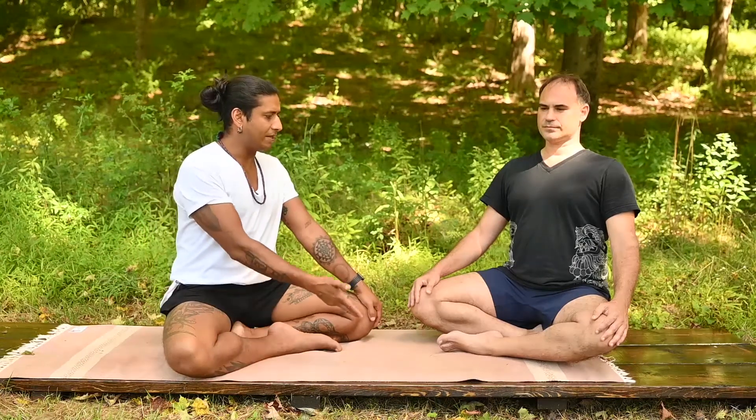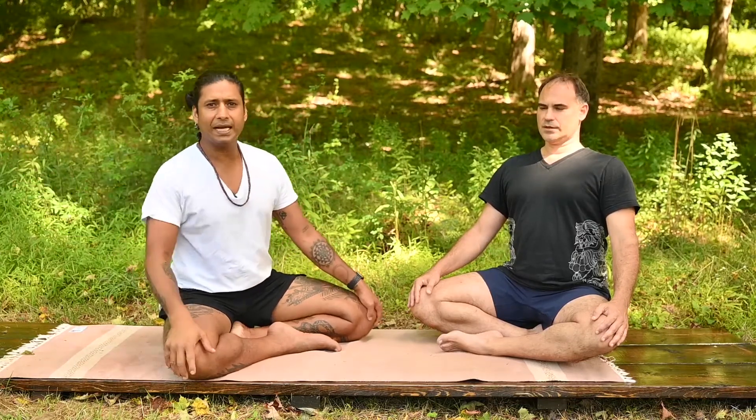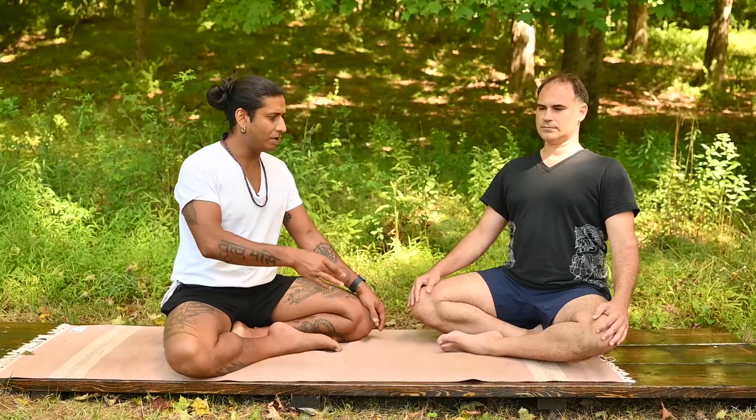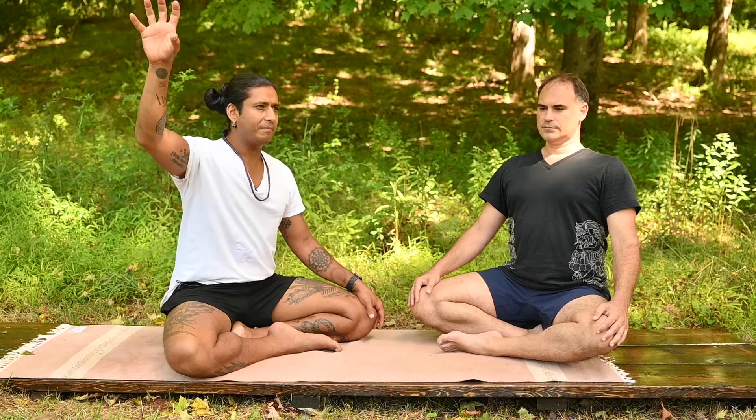Take a deep breath in through the nose — broach inner space. Exhale through the mouth, get lighter, release anything that's trapped or heavy inside of you, physically, emotionally. Again, deep breath in through the nose. Breathe out of the mouth.